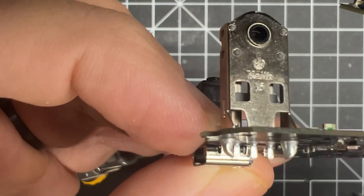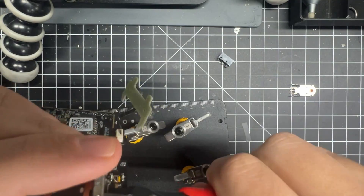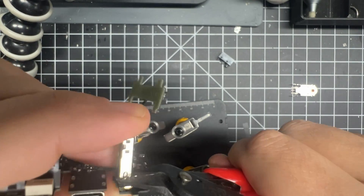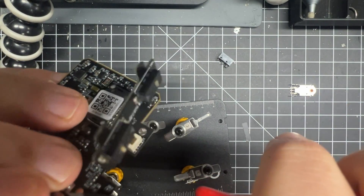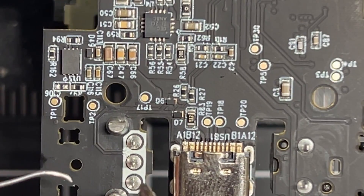It's a KL15 that's in there, so I replaced it with the TTC Gold 15. I use flush cutters, put them in like you can sort of see here, and just cut the legs off — it makes it easy to remove.